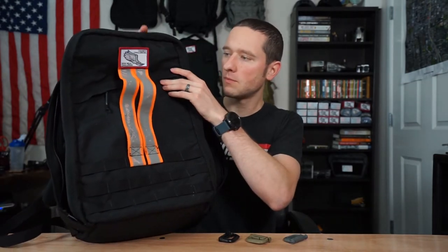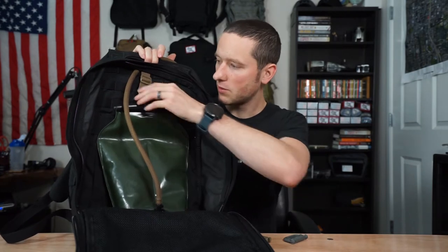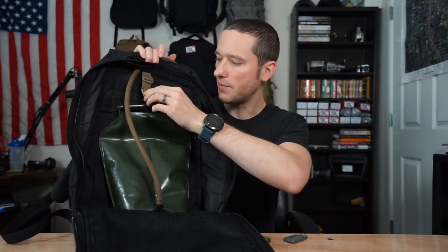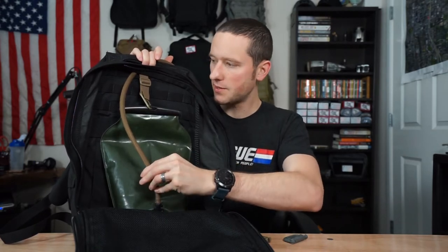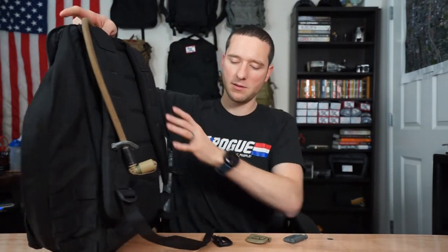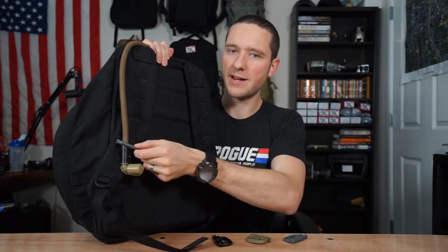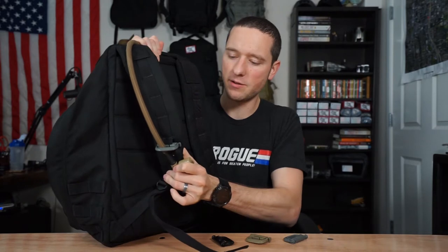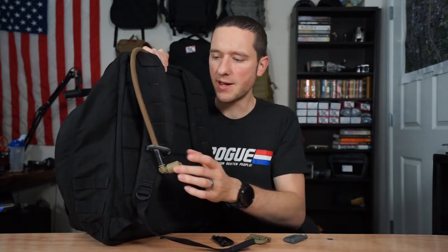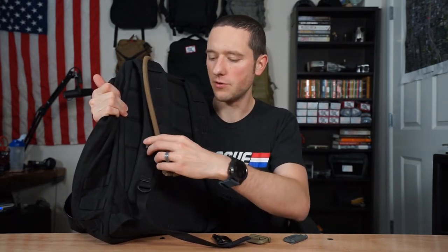We've got a GR1 right here. Inside of that we've got a Source hydration bladder which is hooked up to the top row of webbing via one of our HK quick clips. The hydration hose is running right out the top — we'll flip this thing around and you can see how it comes down. We've got an ITW Grimlock right here, and what this does is ensure your hydration hose is not going to go anywhere crazy when you're doing burpees or bear crawls or anything like that.